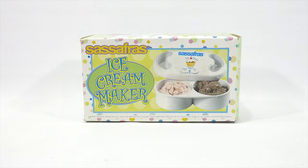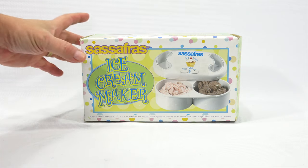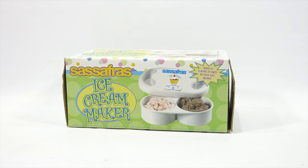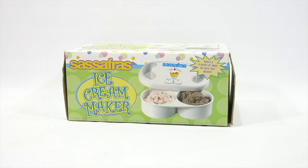A couple of interesting things about this unit. One, you could either make two flavors or one flavor, depending on how ambitious you are. Two, it runs on batteries, but it actually eventually ends up in the freezer, the complete unit. Makes two flavors at once, no rock salt needed. So you're not doing what we've done in the past with the rock salt, the ice, and then you mix those together with a little water. And it spins in a chamber — the ice cream's on the inside and that's on the outside — and it makes it really cold.